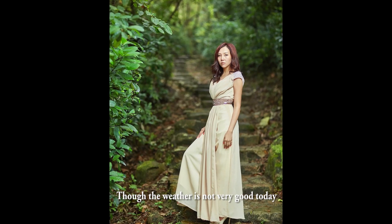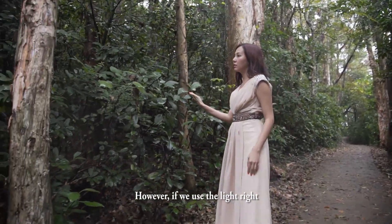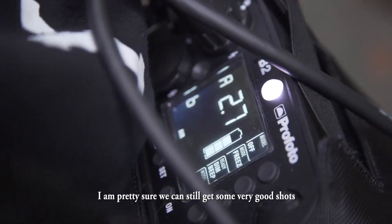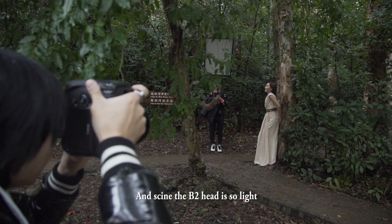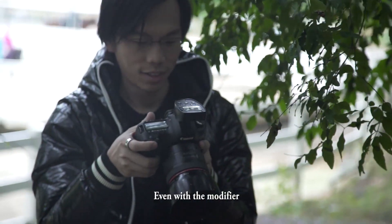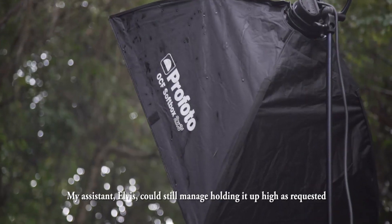Though the weather is not very good today — it keeps raining out there — if we use the light right, I'm pretty sure we can still get some very good shots. And since the B2 head is so light, even with the modifier, my assistant Elvis could still manage holding it up high as requested.